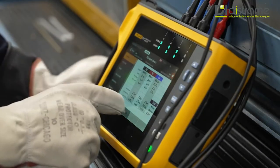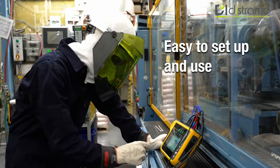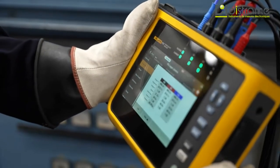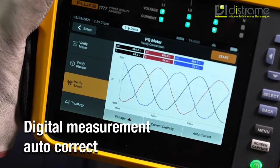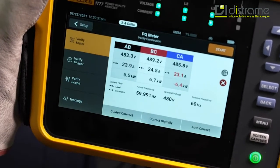The Fluke 1770 Series lets you perform power quality measurements quickly and confidently, even if you're not an expert. The guided setup is foolproof and enables you to easily set up custom views to get the data that is most important to you. It starts logging data automatically, so you can always go back and find something you missed, even if you forget to set a parameter.